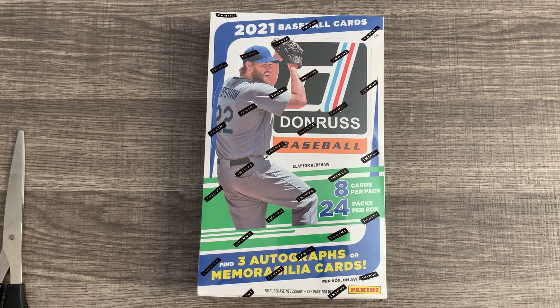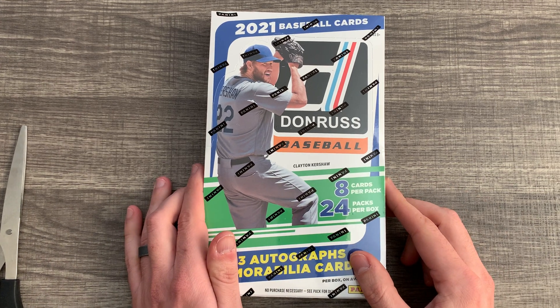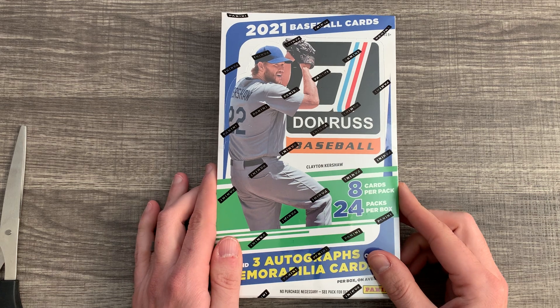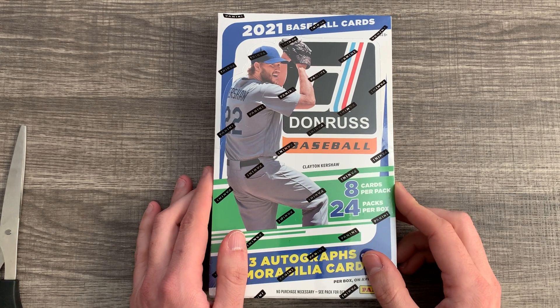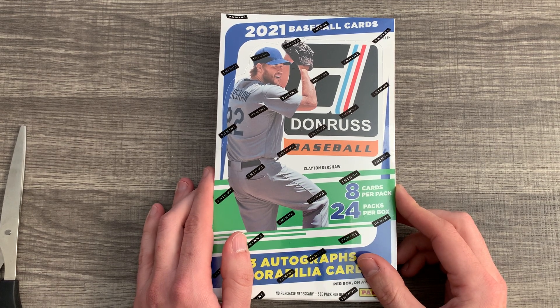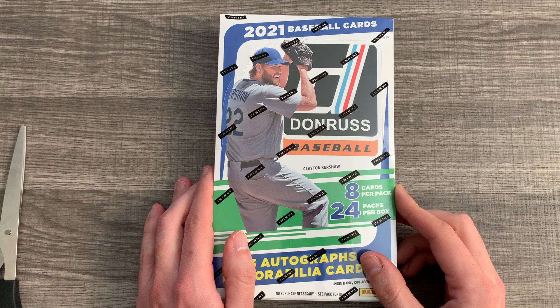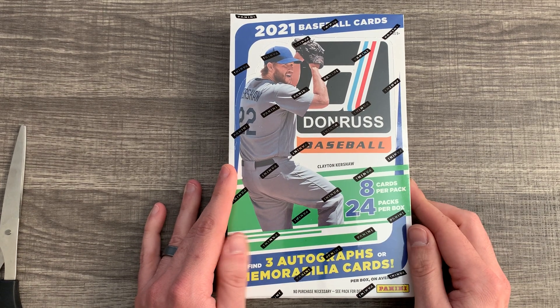Hey everybody, welcome back to another episode of Grace Lee's Cards. As promised, we have our 2021 box of Donruss Baseball. I'm excited to open this up. I haven't really looked at anybody else's videos on this because I wanted to be able to see it for myself — just what the cards are going to look like, what's going to come out of here.